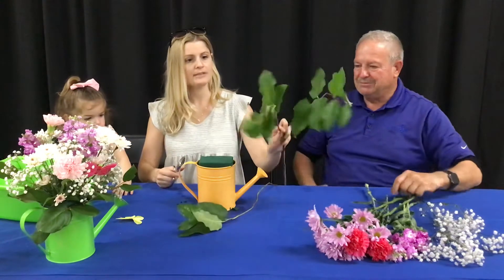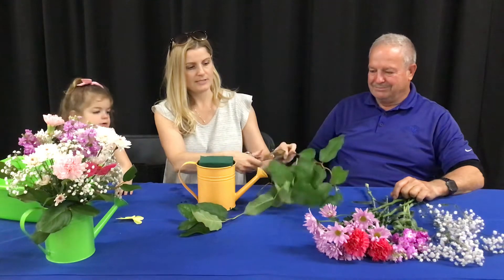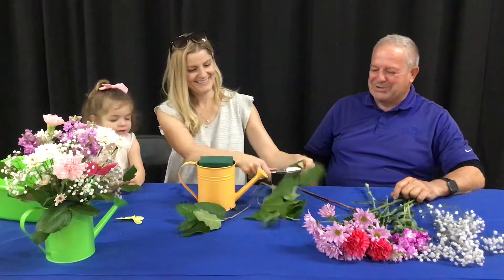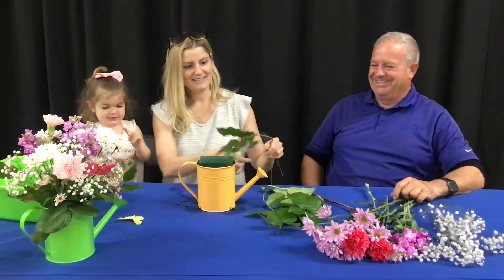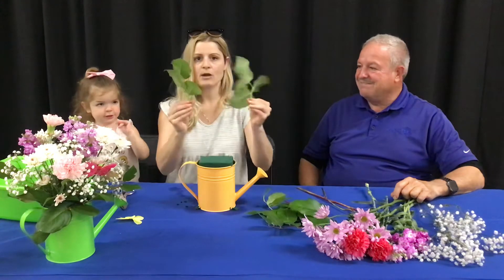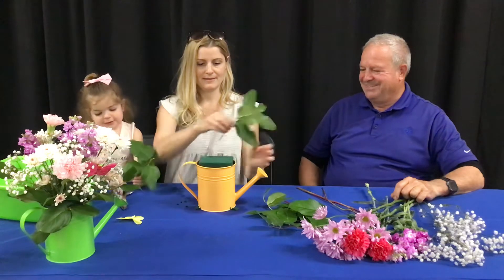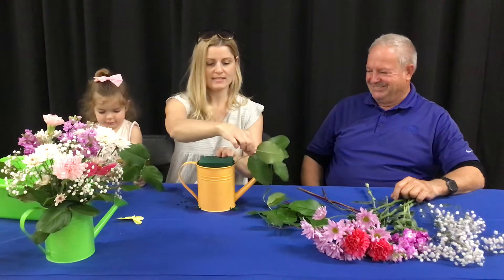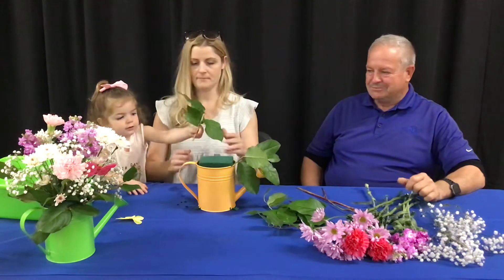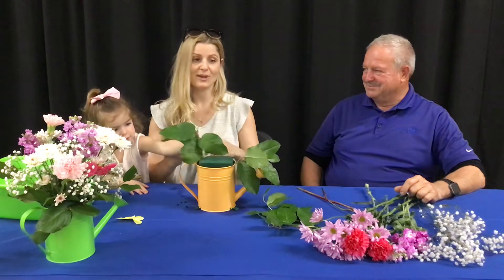I like to just cut and break these down a little bit into a couple smaller pieces. They're basically just going to be the base. We'll go ahead and stick them in. I just like to go low, so it covers the oasis and it covers the bottom. Nice helper — this is not her first time.